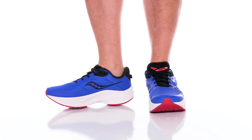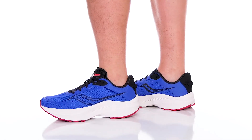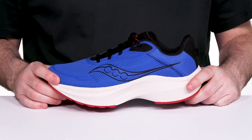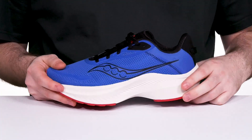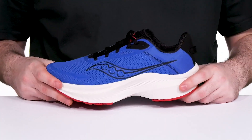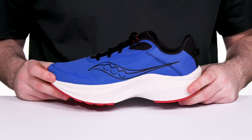Have long-term comfort and energy return as you're running with this reliable silhouette from Saucony. The Accent 3 is updated, showing off its stacked power run midsole that provides a ton of spring and responsiveness with great shock absorption throughout.